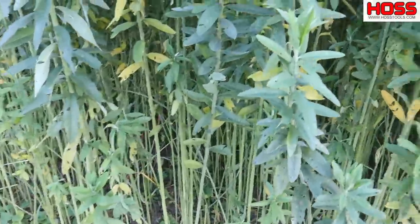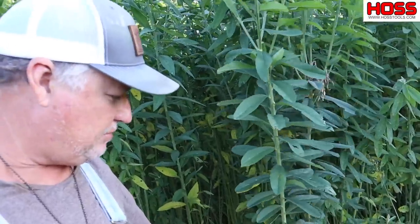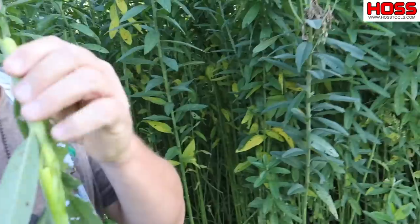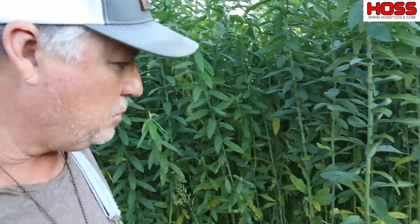Now here's the deal — it's got a couple of issues we need to talk about. I really like sun hemp, but one of the problems with it is it gets very woody and stemmy as it gets old. It gets hard to get rid of — it'll get woody in there, it's hard to cut down, and it takes a long time to decompose.